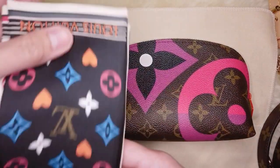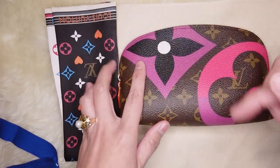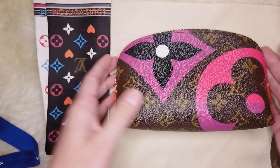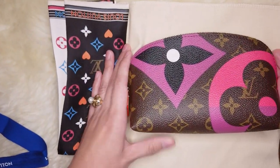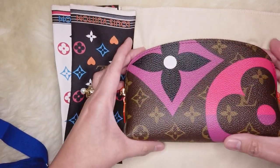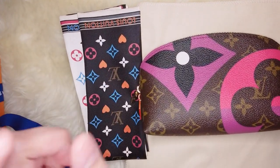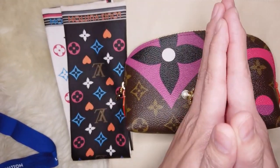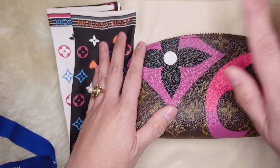That sums up my vlog for today — these are the two items I decided to keep from the Game On collection. Do comment below if you managed to get any items from this collection, because it's a limited edition — once it's gone, it's gone. I'm lucky to have a great sales associate who always puts me on a pre-order or waiting list. I actually have another Game On collection item coming soon, arriving either before or after Christmas. If you're new to this channel, please like and subscribe — it's greatly appreciated. To all my subscribers, thank you for your support. I heart you guys, always keep safe, God bless!